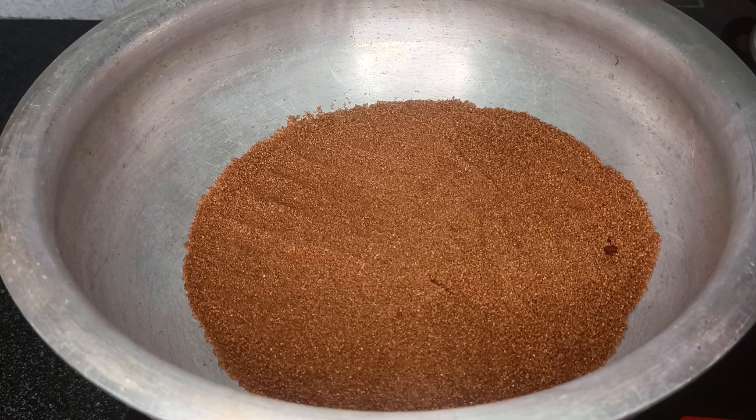Now I will apply sugar syrup. I will apply sugar syrup made with 1 cup of sugar and water on each layer. On low flame, I will prepare the sugar syrup in a few minutes and apply it.